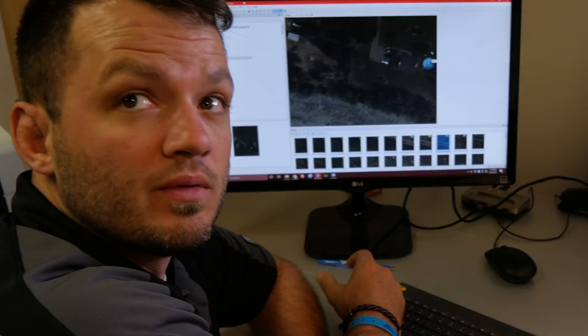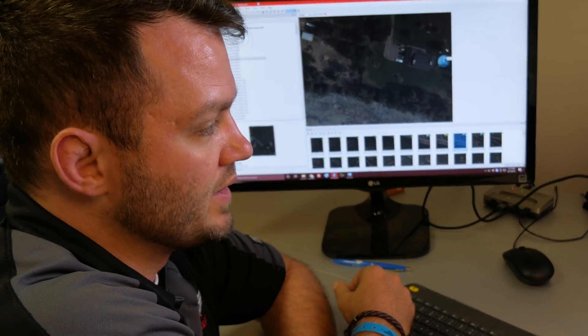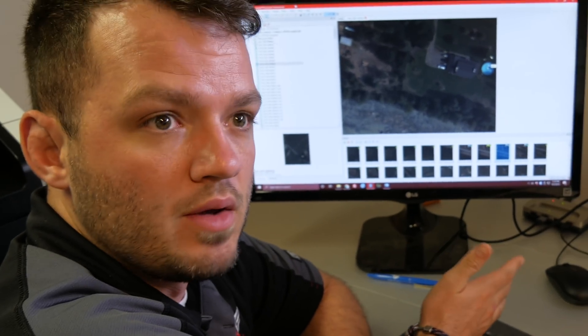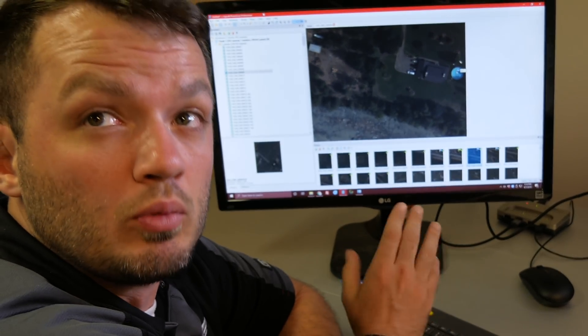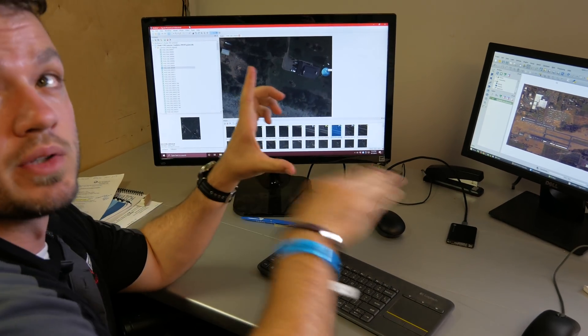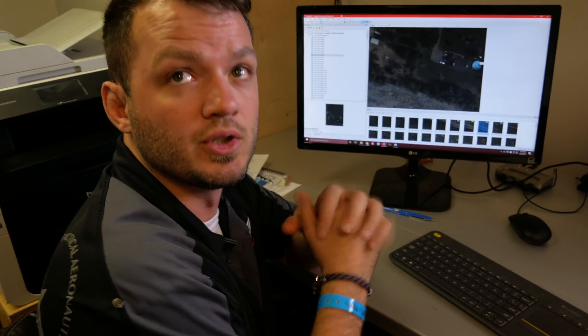Before anyone asks why not just use satellite imagery — the level of resolution and detail here is almost incomprehensible. The final resolution on this was about two inches per pixel. Standard commercial satellite imagery available nationwide is 10-meter resolution; if you pay, you can get three meters, and that's really really good stuff. But three meters means a square pixel three meters by three meters. Ours are two inches by two inches per pixel — a night and day difference. It's exponentially sharper.